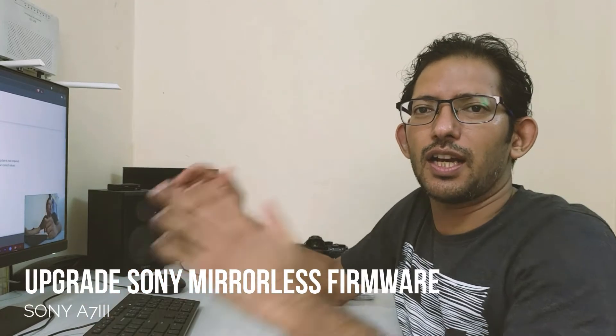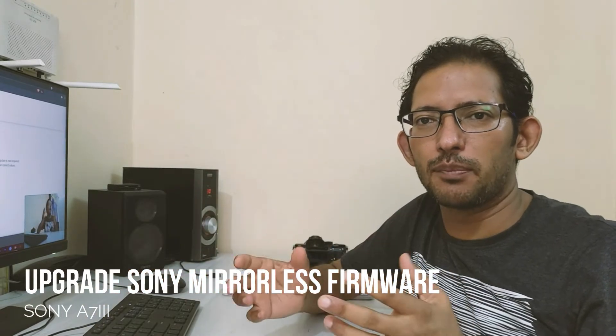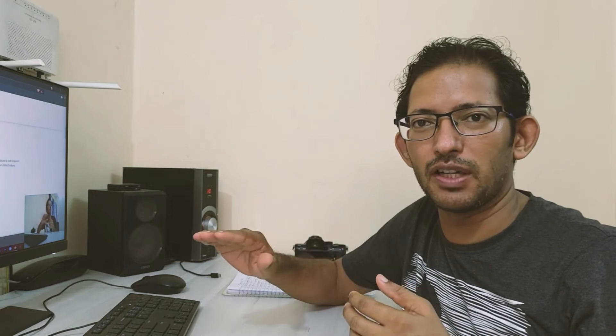Hi guys, welcome back to my channel. Today I am going to tell you how to upgrade your Sony A7III camera. I have seen many people that they have taken the camera and they don't update the firmware, and there are many good features they are missing.